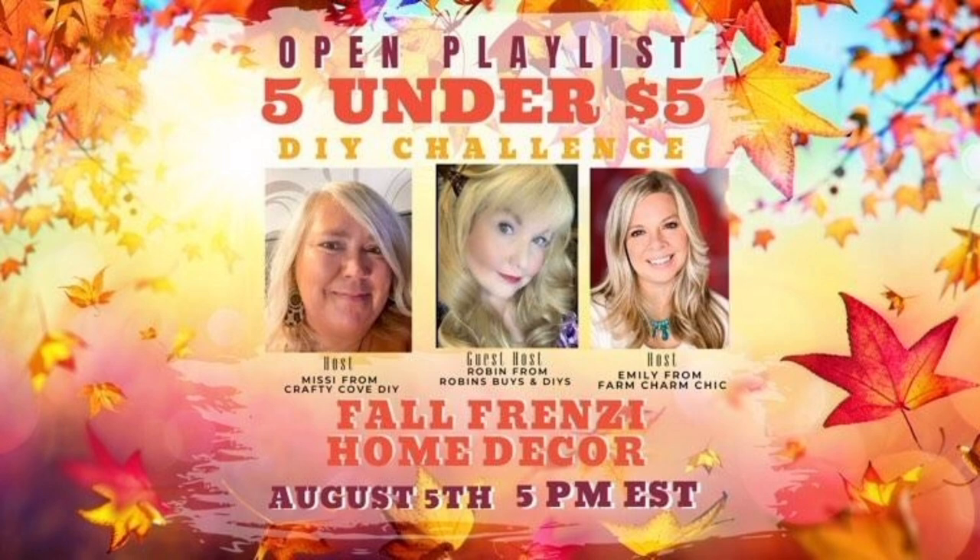Let's talk about today's challenge: the Five Under Five. We are challenged to make five crafts for under five dollars each. Our hosts are Missy from The Crafty Coats, Emily from Farm Charm Chic, and guest host this month Robin from Robin Spies and DIYs — talented ladies and great friends of mine. I'll have their channels linked below in my description box, as well as the playlist, so you can get tons of fall inspiration.